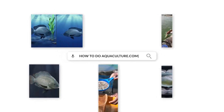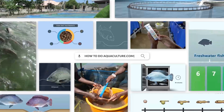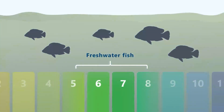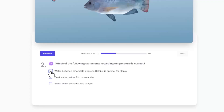Welcome to the Tilapia course brought to you by HowToDoAquaculture.com. In this e-learning program, we will walk you through all aspects of fish farming, from suitable farming systems, water quality, farm and feed management, to fish health and genetics. These courses will give you a greater understanding of how tilapia can be farmed and how to obtain the best possible results.